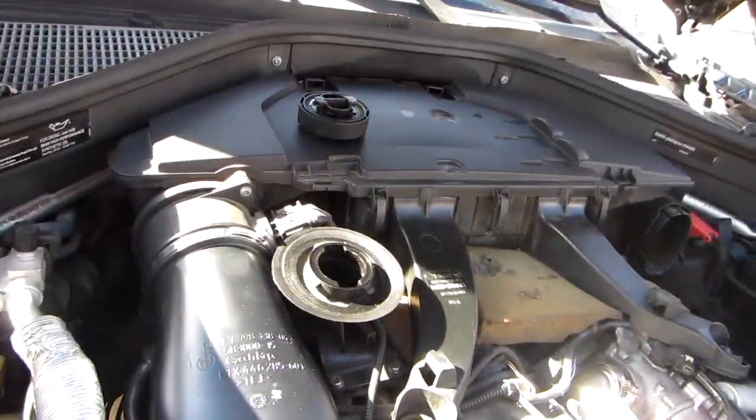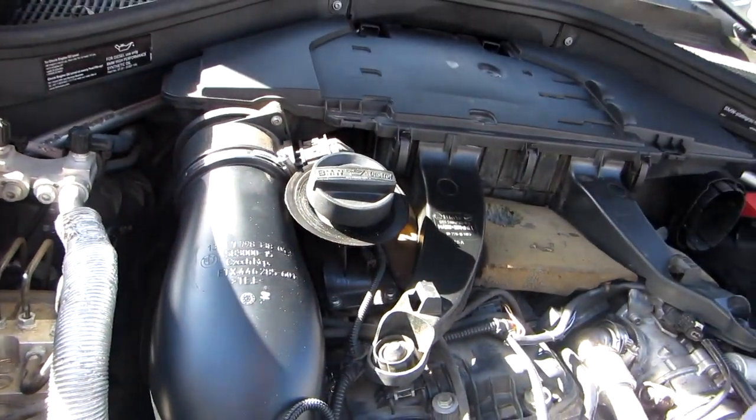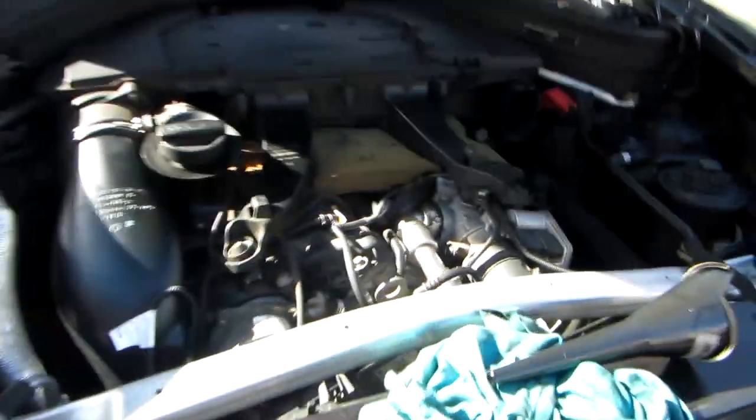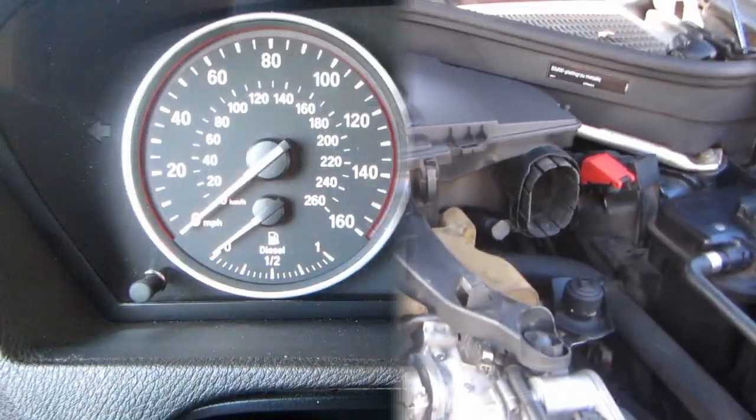The indicator inside for the oil level said that it was maxed, but as you can see, the dipstick clearly needed a little bit more motor oil. I'm going to put this back together and we're done.